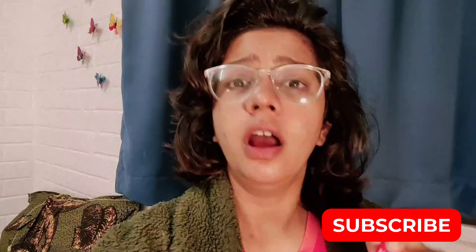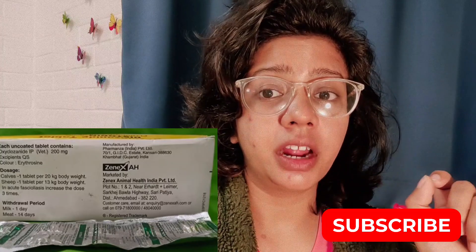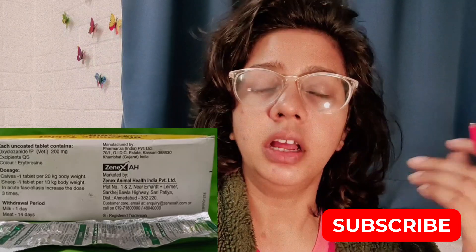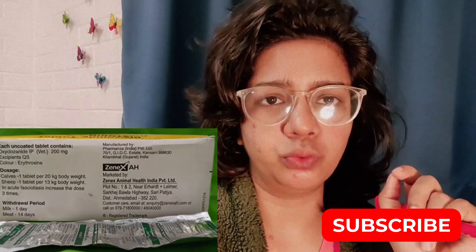The use of this tablet is for small animals and birds. When you do de-worming, you can use it at that time — for conditions like liver flukes or tapeworms.